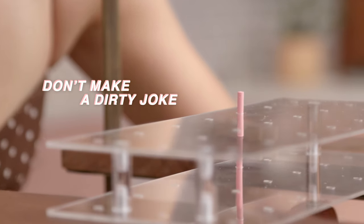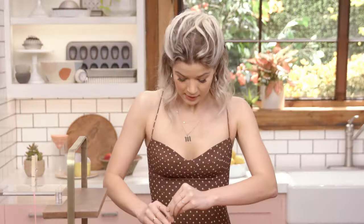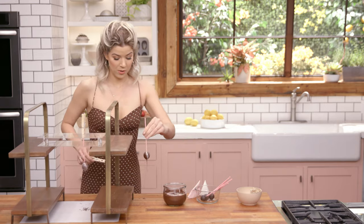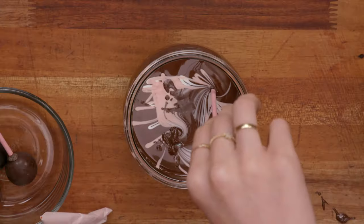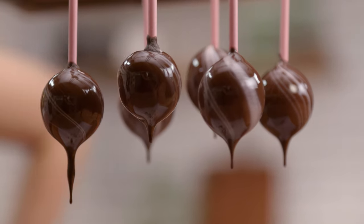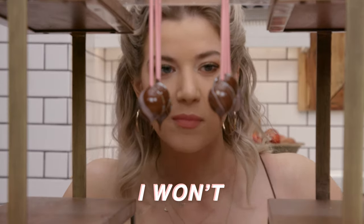Don't make a dirty joke. It's fine. This isn't stressful at all. Sometimes gravity just scares me — is it going to work? Dunk and twist. I'm making a real big mess. And dip and twist. They're so pretty! They're so much different lengths and unevenness. I want to touch them so bad — I'm not going to. So I'm going to let these set up, and then I'm going to move on to my next creation.